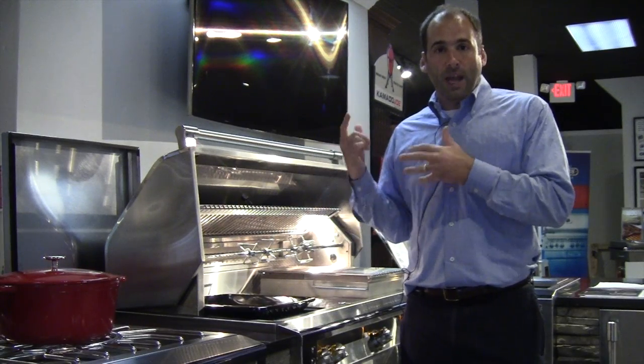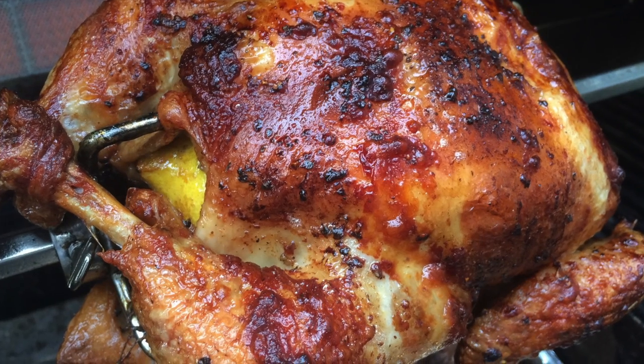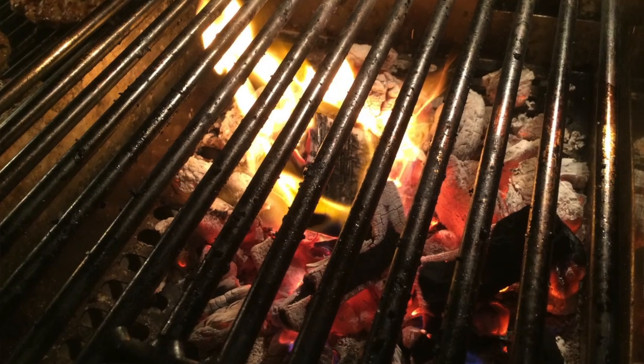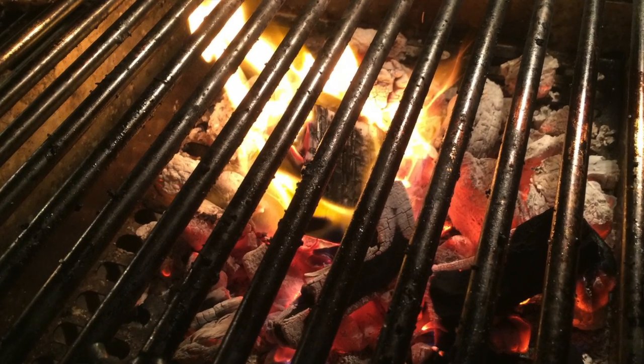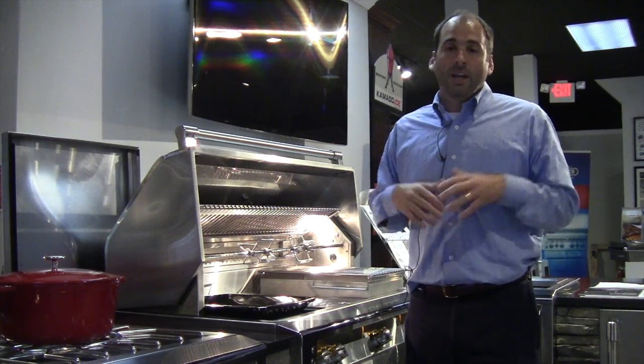Last weekend I spit roasted a beautiful Bell & Evans chicken on my Alfresco, but I didn't use gas. I used the solid fuel insert right here, which we fill up with wood — lump hardwood charcoal. So we're not cooking with gas, we're cooking with fire and smoke, and what that brings is the flavor, the character. It's all good.